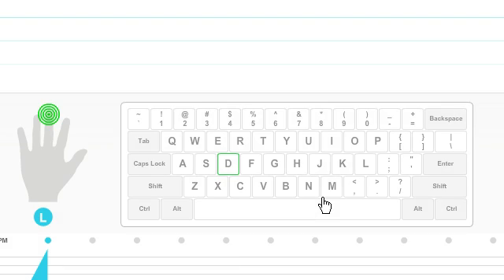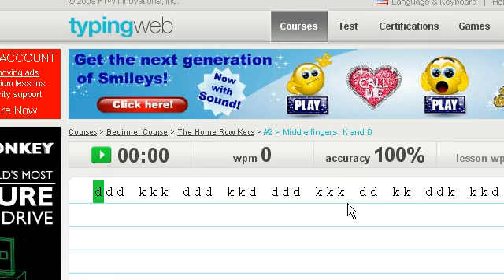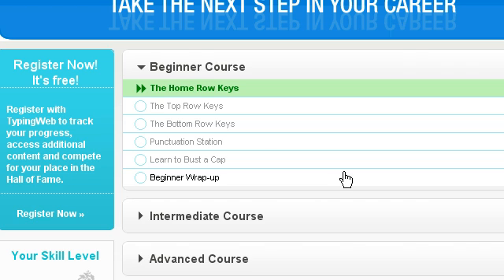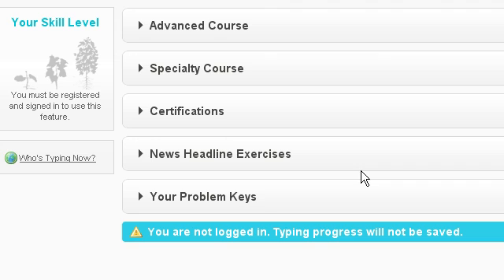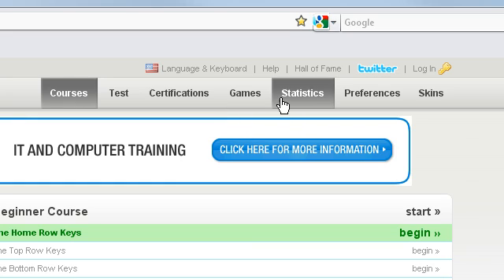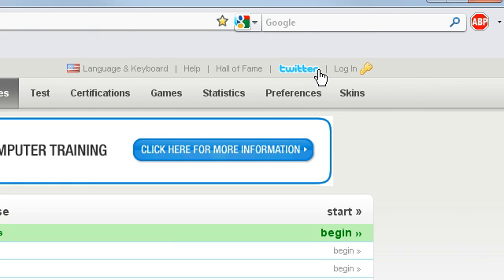Then it will go to the next one and say to only use your left hand this time, again without looking at the keyboard. I'm not going to do all of these because you get the idea now. You can do loads of exercises and it will tell you your problem keys. You can get certificates by doing certain things, and if you get better you'll earn a certificate. There are different game statistics that you can share on Twitter and things like that. I'll link to typingweb.com in the description.